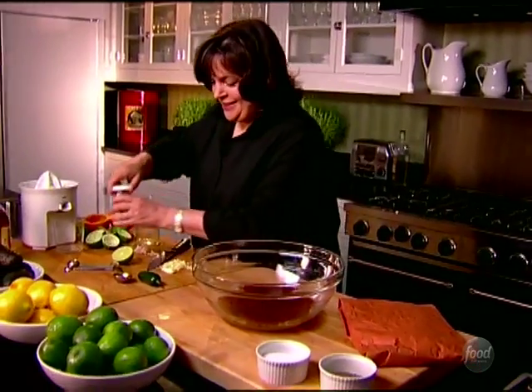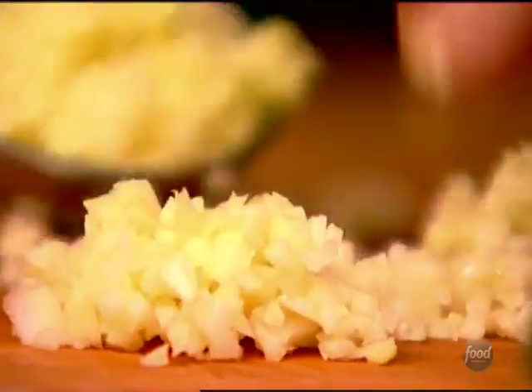Mmm, that smells so good. A tablespoon of chopped garlic to give it spice.